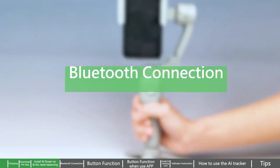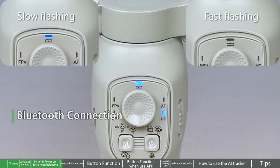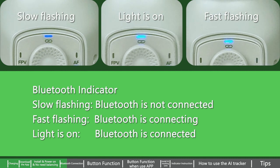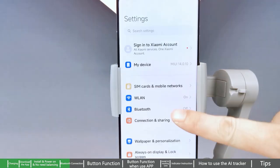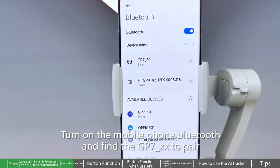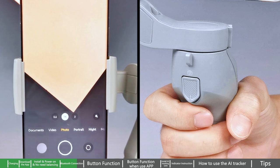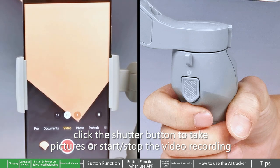Bluetooth connection — Bluetooth indicator: Slow flashing means Bluetooth is not connected. Fast flashing means Bluetooth is connecting. Light on means Bluetooth is connected. Turn on the mobile phone Bluetooth and find the GP7-XX to pair. Enter the native camera after Bluetooth is connected.